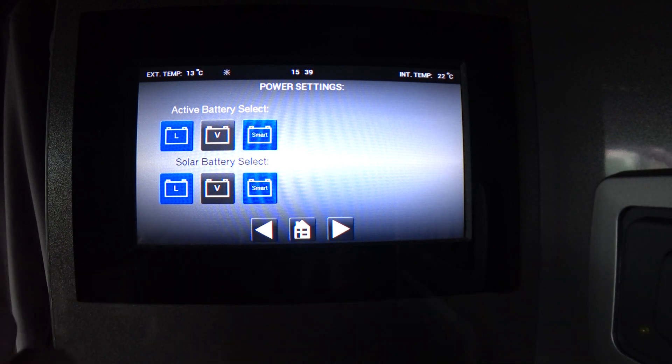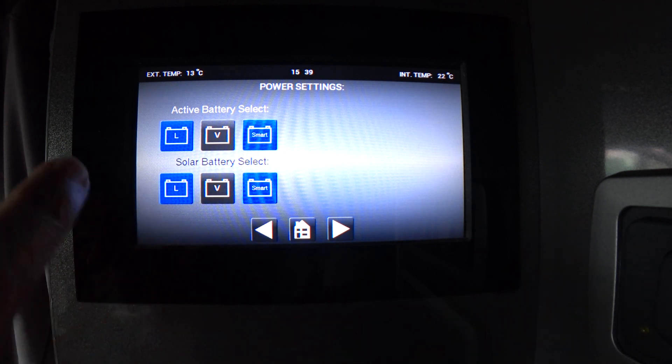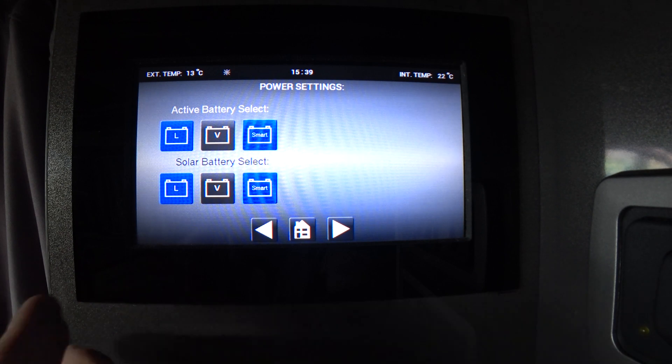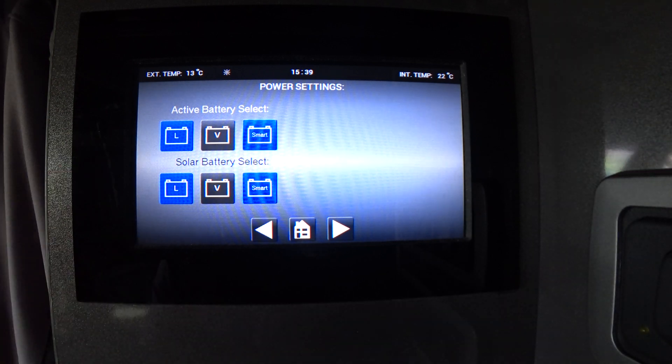On the solar battery side of things, that's also set on smart. It always needs to have the blue smart setting illuminated, and it will automatically charge your leisure battery and your vehicle battery as and when they need charge. So that automatically monitors it — both settings on blue smart.